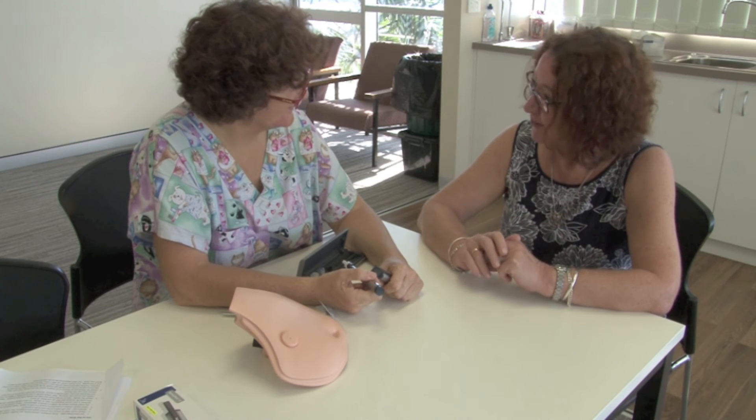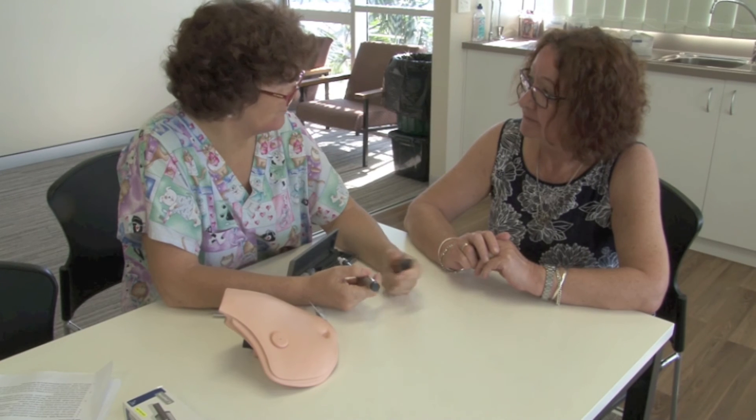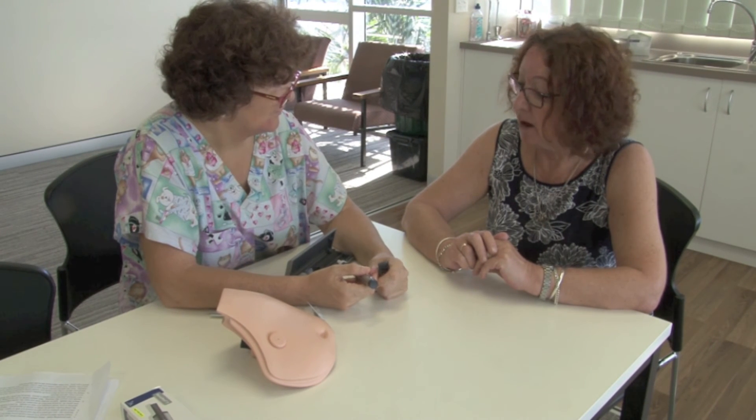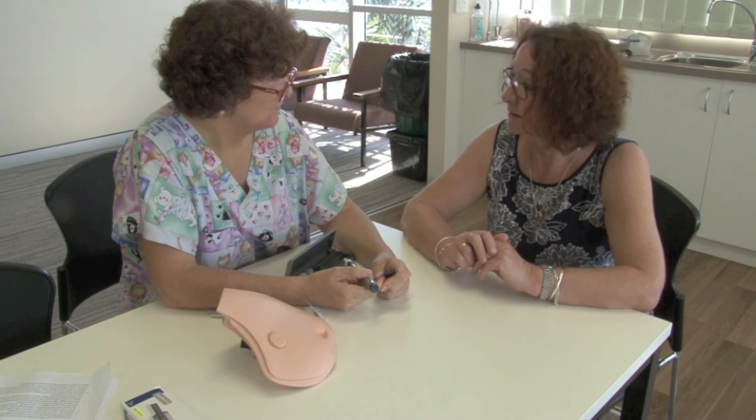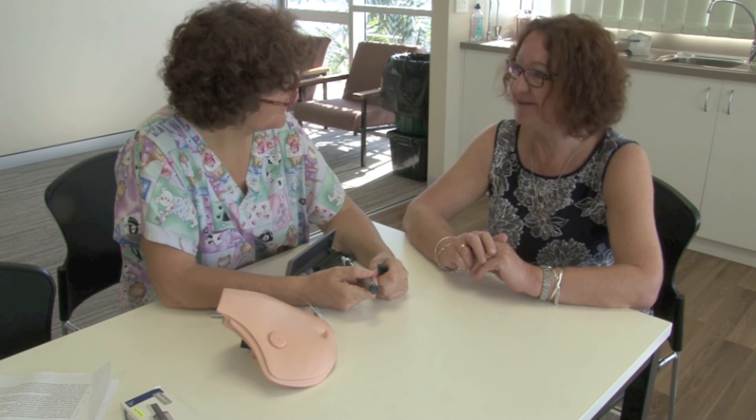Good luck — lovely to meet you. Thank you very much. Will I see you again? Probably — you'll probably see me a couple of times every now and then. But if you're managing at home well on your own with the diabetic educator, we'll just drop in when you need us. Lovely, thank you very much. Bye.